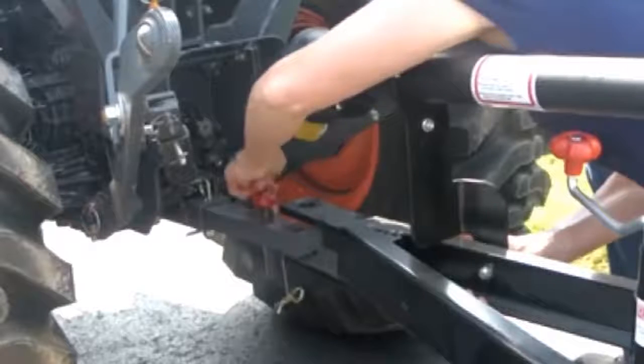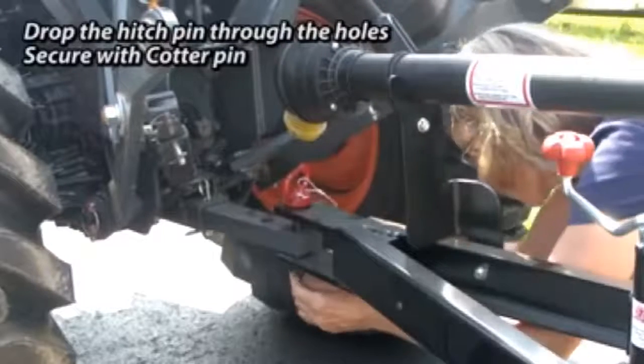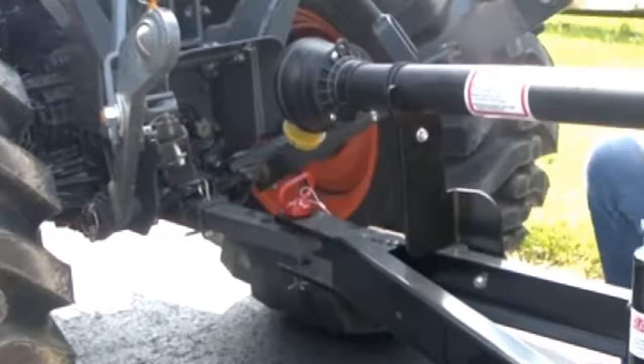Drop the hitch pin through the holes on the hitch in the tongue and connect the cotter pin on the underside of the hitch pin. Lower the jack stand so the tongue weight rests on the hitch.